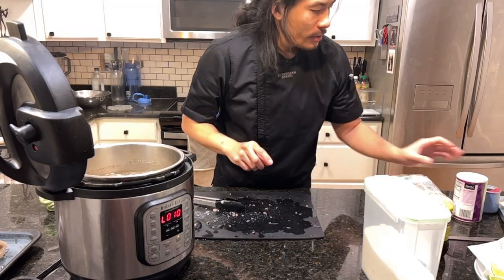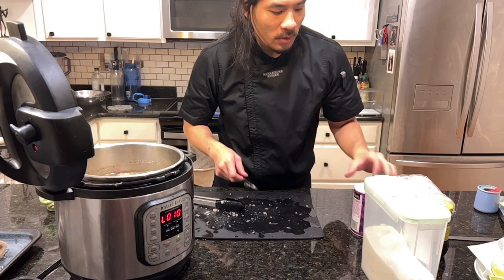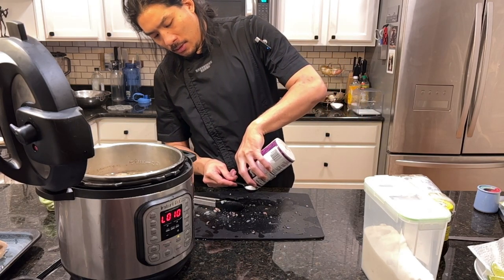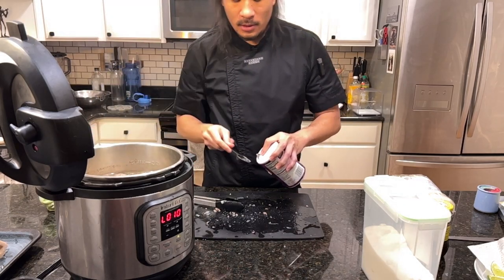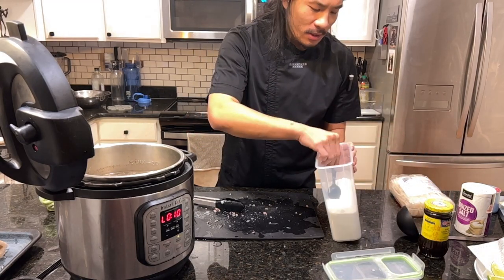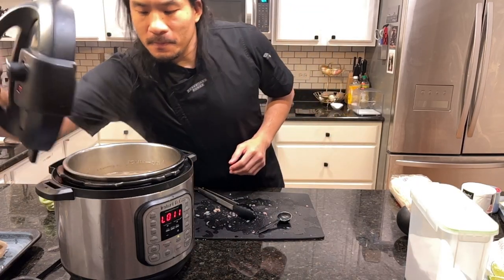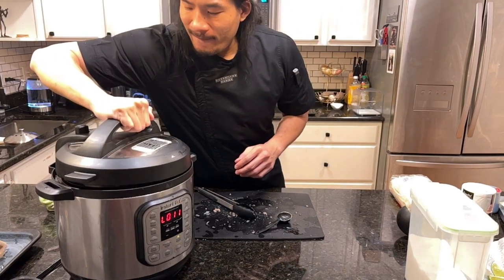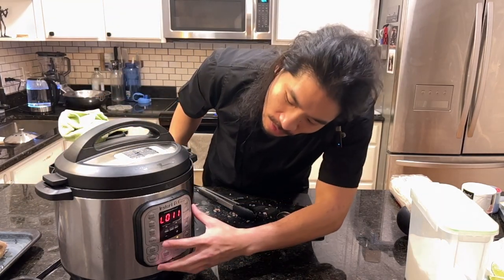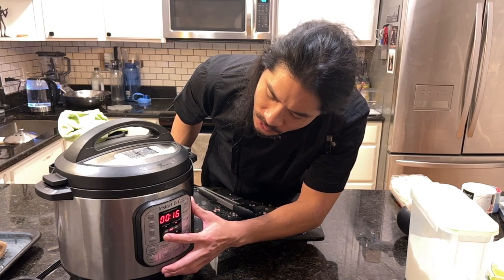Awesome — we've cut up all this amazing beef and we're going to put it right back in. Now we're going to season the broth. I like a three-to-five ratio of salt to sugar: three tablespoons of salt and five tablespoons of sugar. I know it's a weird mix but that's the ratio I like. I'm going to cover it again and set the instant pot to 10 minutes just to keep it warm while we work on the noodles and the sliced meat.